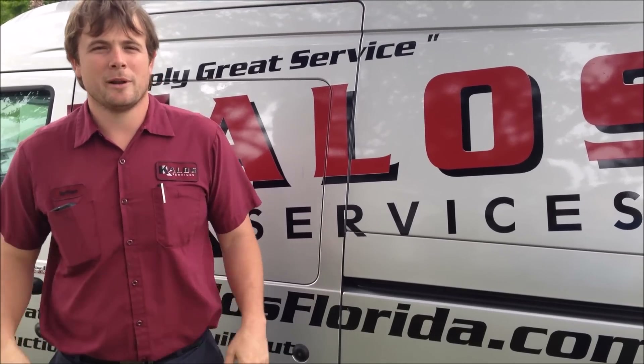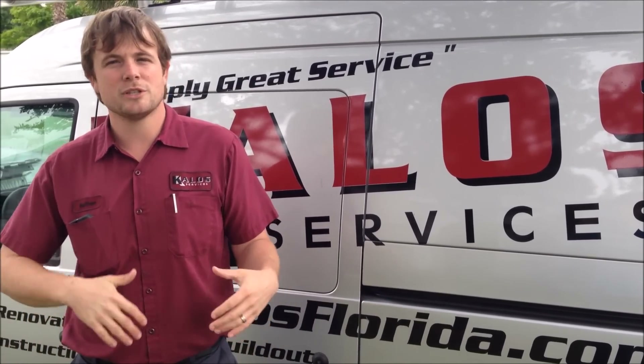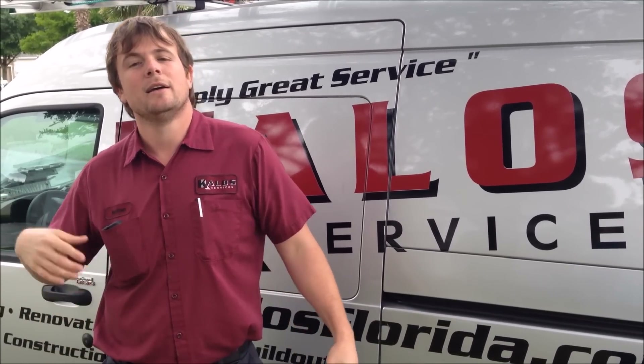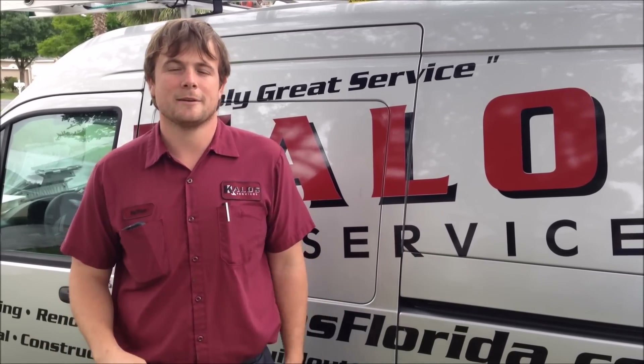Hi, this is Nathan with Halo Services. Today we're going to be doing a routine spring maintenance on an AC unit — mostly coming in, cleaning everything, getting rid of any mildew or anything that's built up inside, making sure it's running good right before summer hits, so you're not wasting any energy once summer gets here.